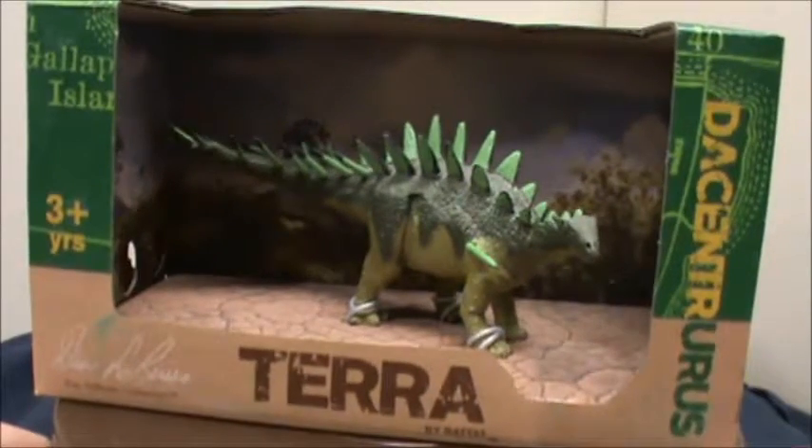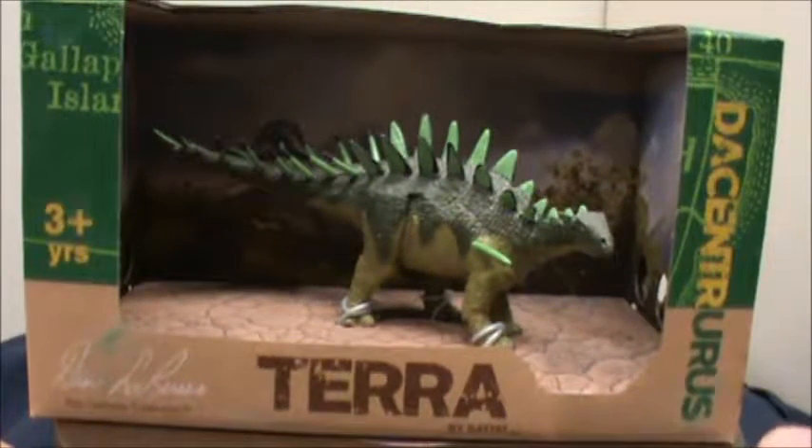This is obviously in the stego family and looks quite similar to a Kentrosaurus. This has been the only figure so far that I do have a defect on, and I will get to that after we get him opened.